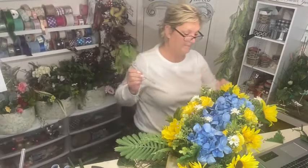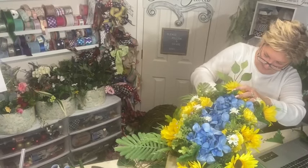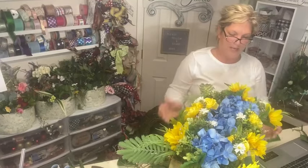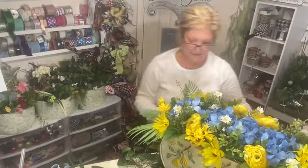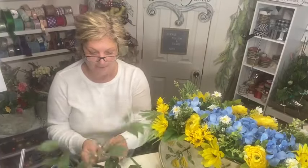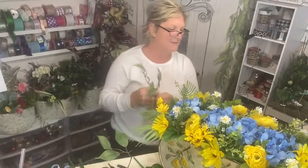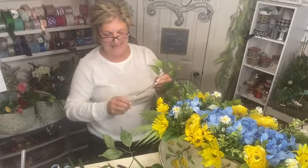How many of us have things in our house we're not thrilled with, but you can't afford to totally redo it? So you sort of have to go with it and choose things that complement it so it doesn't stick out as much. I even put some pictures in there. I try to be a very active participant.